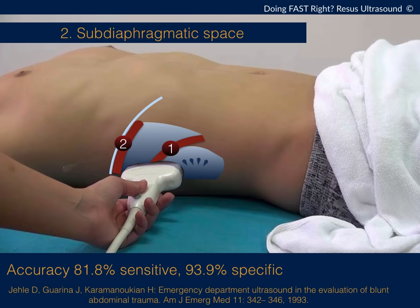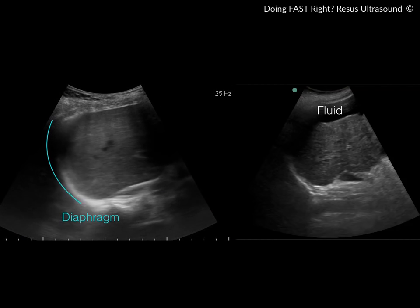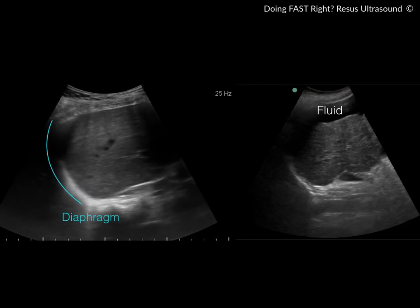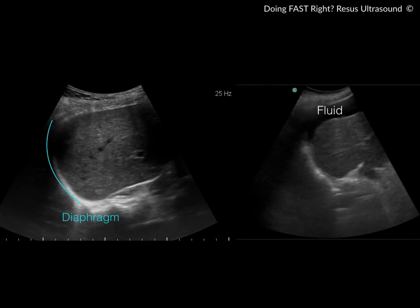The second part of the FAST exam is the subdiaphragmatic space. What you do is move the probe from the hepatorenal recess, sliding it up toward the patient's head to the second landmark shown in the picture. This is what the subdiaphragmatic space looks like on ultrasound — you can see the bright white curved line labeled here as the diaphragm, and that is the area we focus on.